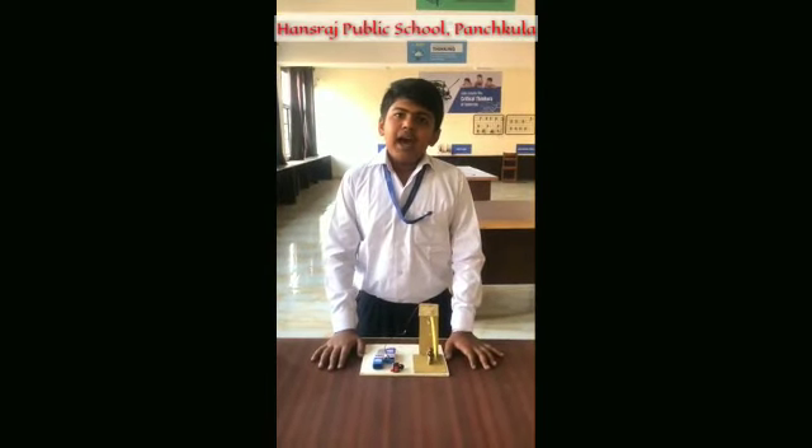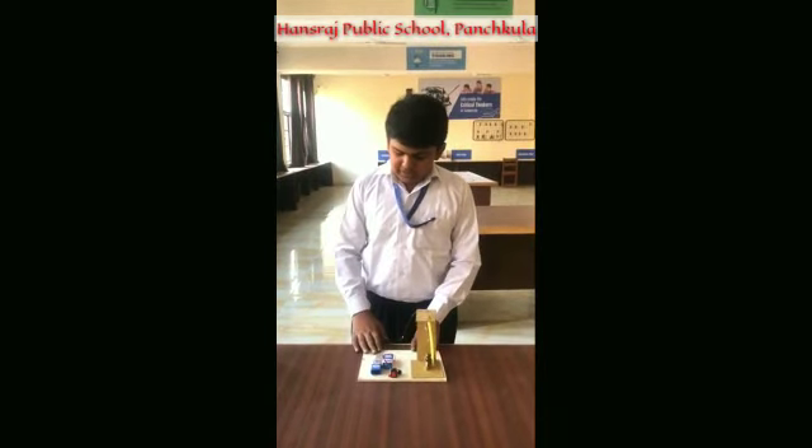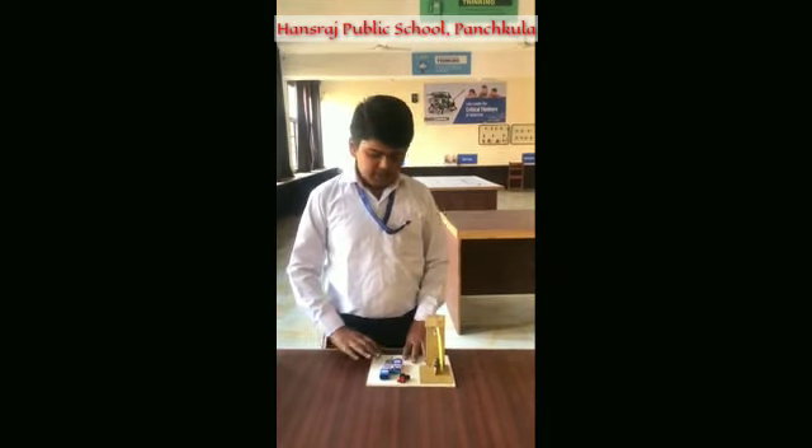Hello everyone, today I am Atisha Goyal and I am here with my earthquake alarm. Earthquakes are very disastrous natural calamities. This device can alarm us when an earthquake comes.